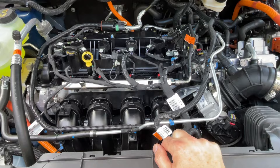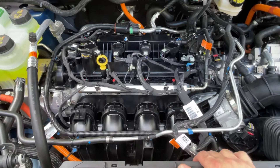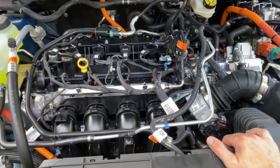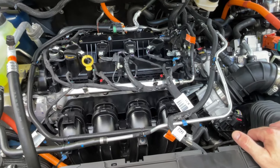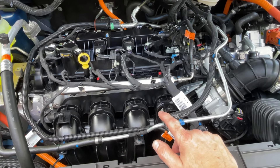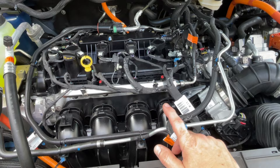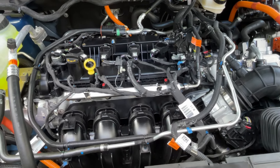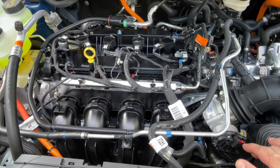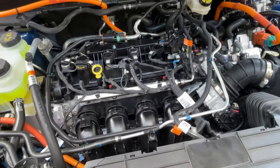This is the 2.5 liter Atkinson Cycle inline four. They do make a 2 liter EcoBoost that is turbocharged — this is not turbocharged. The Atkinson Cycle works a little differently than a standard engine: the intake valves stay open just a little bit as the piston is coming back up, pushing a little bit of the air charge out. They do that to improve the expansion ratio, which improves efficiency at the cost of a little bit of low-end torque.